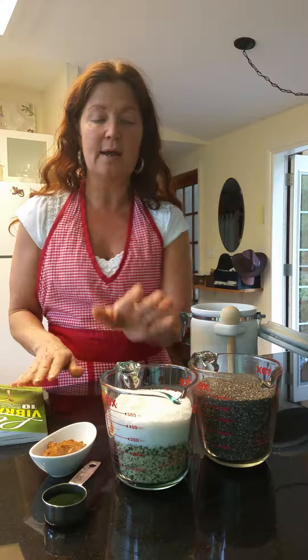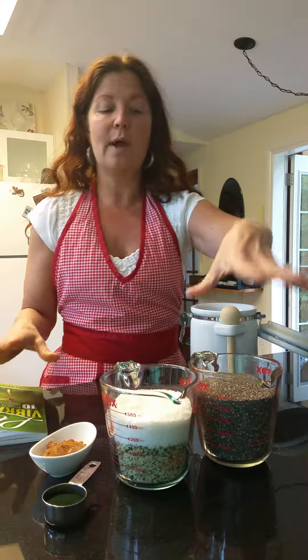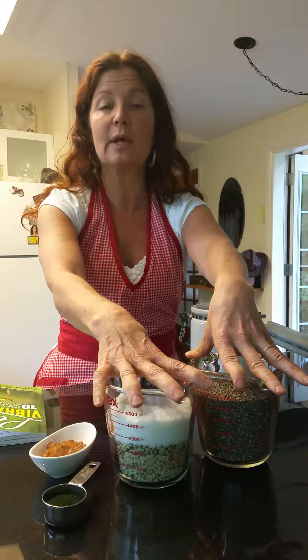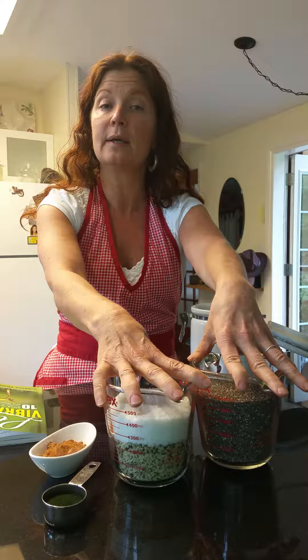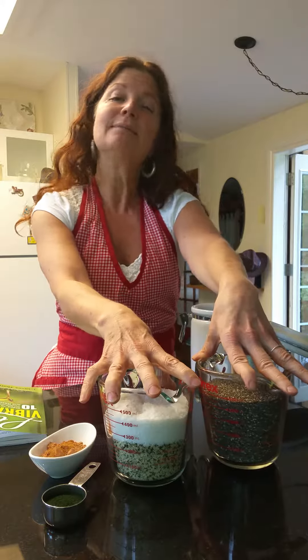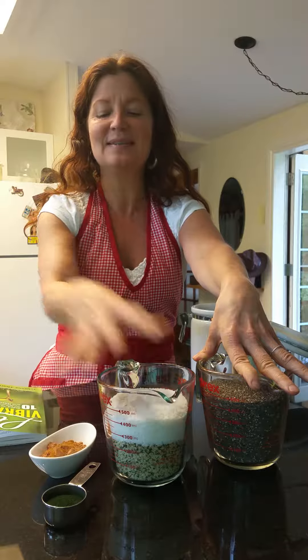All I've done is doubled the ingredients. I have two cups of chia seeds, one cup of hemp, one cup of coconut — raw organic shredded coconut — which is actually not in the original recipe, so I'm deviating a little bit here today.